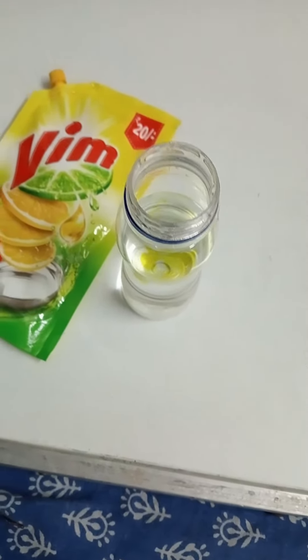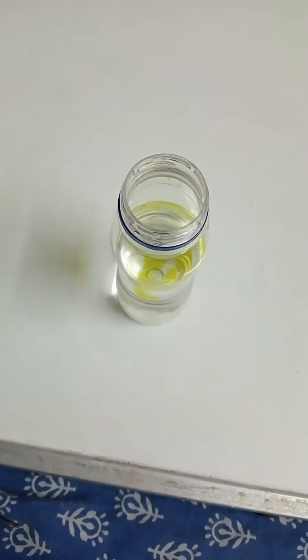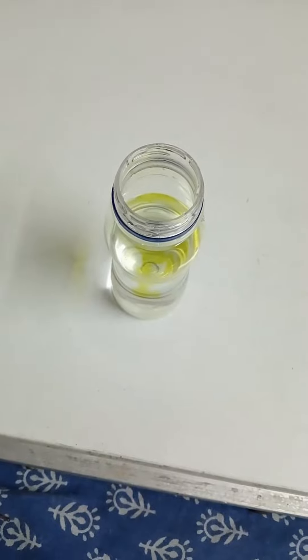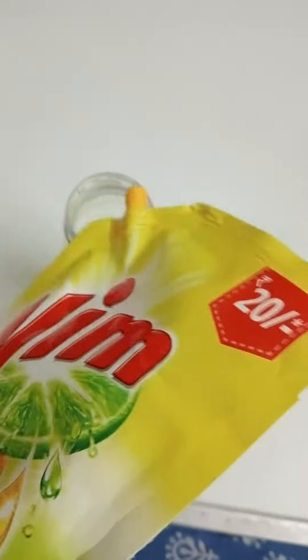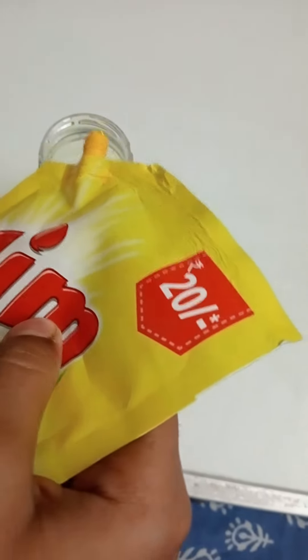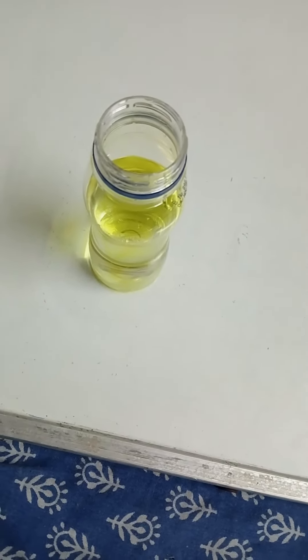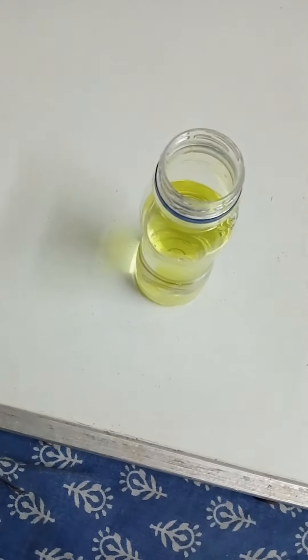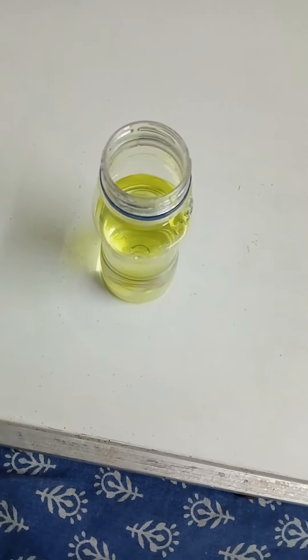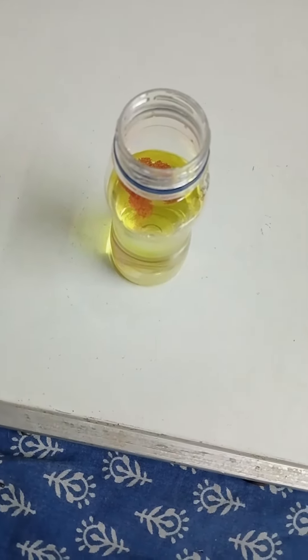Now, put the rim gel in that. Let's put it. After that, put some glitter. If you don't have glitter, no problem. Now, I have put the glitter.